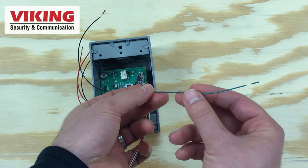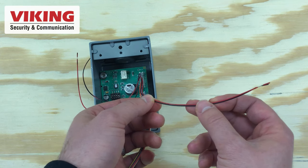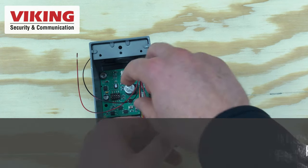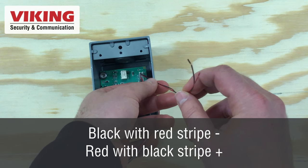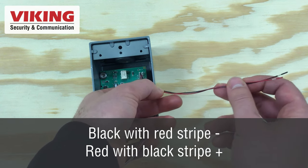Next is the green wire — it is a switched 12 volt DC output which connects to your strobe light. Solid black and red wires are your 12 volt DC strobe light power. And lastly, the red wire with a black stripe and the black wire with a red stripe are your 12 volt DC input, which connects to the power supply that comes with your BLK-4.